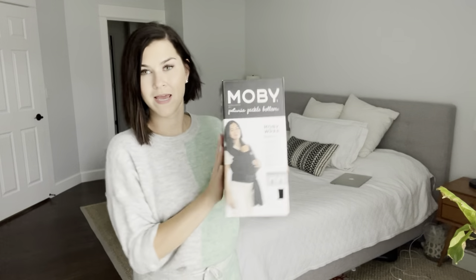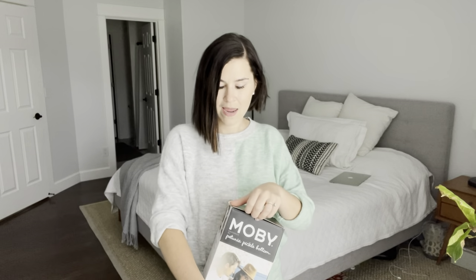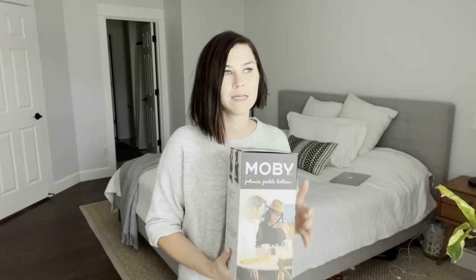Hello everyone! Today I would like to talk about the Moby wrap — it comes in many colors, not so many shapes and sizes. I'm gonna share what I like about it and show you how to put it on. As a first-time mom I was super excited to create my registry when I got pregnant, and this is one of the things that was really popular. I kept seeing everybody having them — there are Moby wraps and other kinds of wraps, but this one was really popular so I got it.